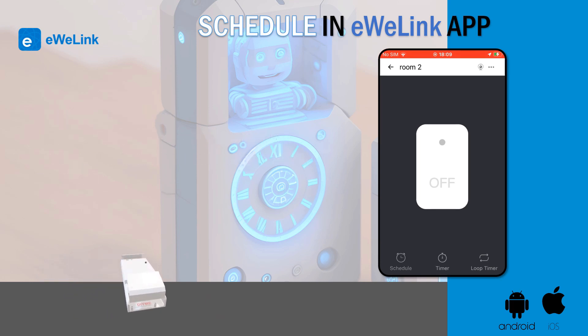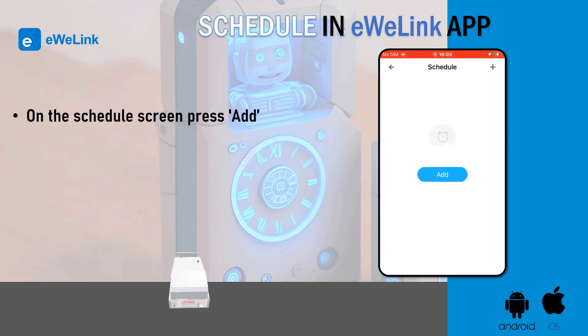Press the schedule icon on the bottom left of the screen. On the schedule screen, press add. Choose the time.